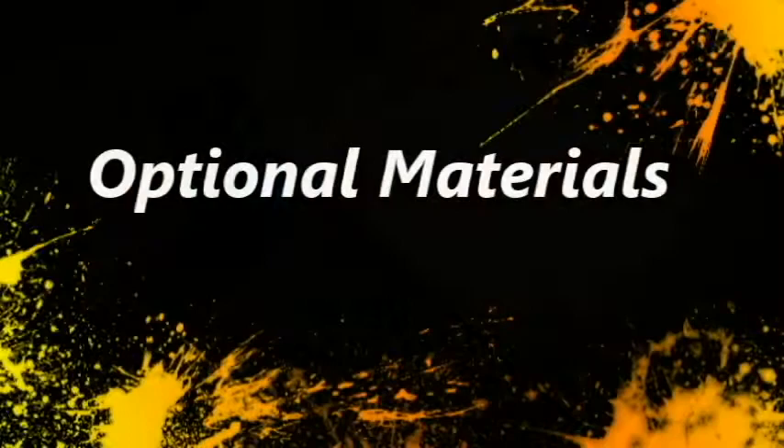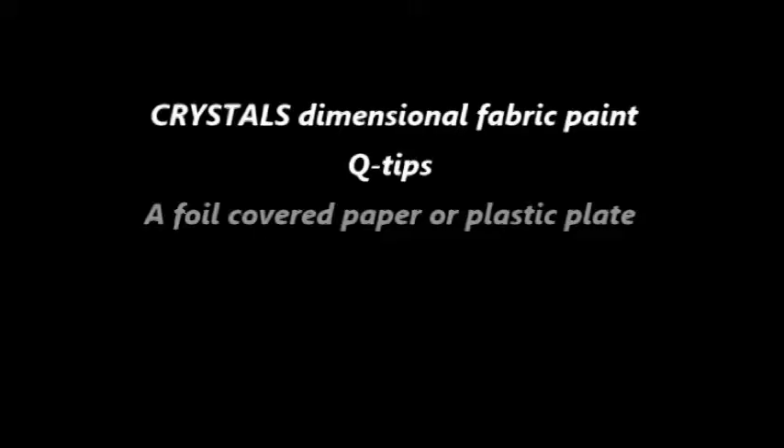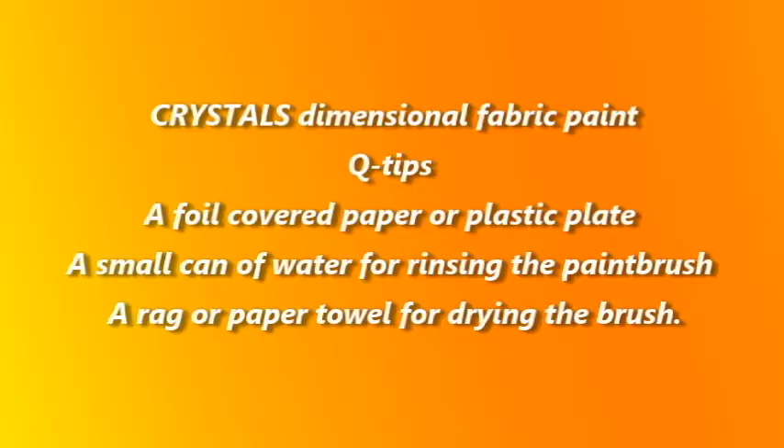You may also choose to have the following optional items available: Crystal's dimensional fabric paint, q-tips that can serve as disposable paint brushes or a small paint brush, a foil-covered paper or plastic plate to use as a painter's palette, a small can of water for rinsing the paint brush, and finally a rag or paper towel for drying the brush.